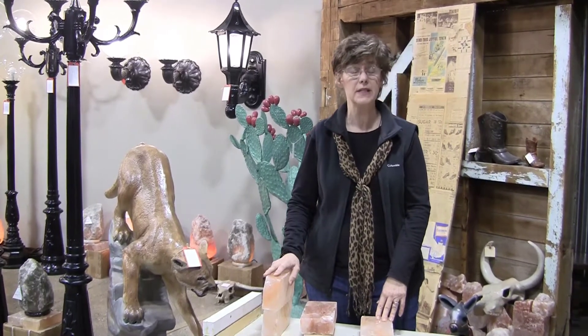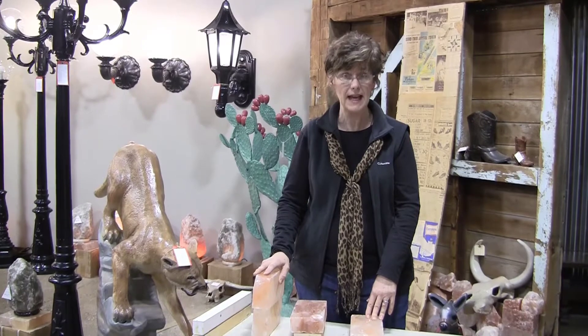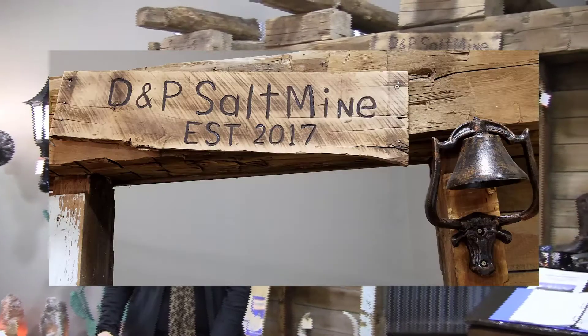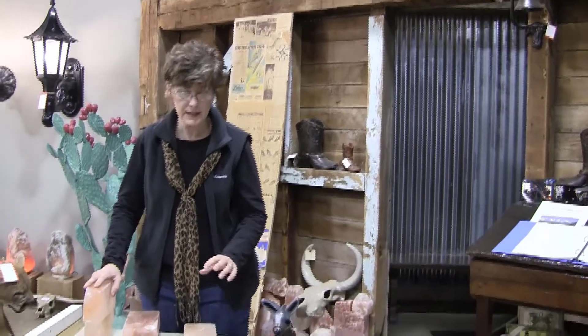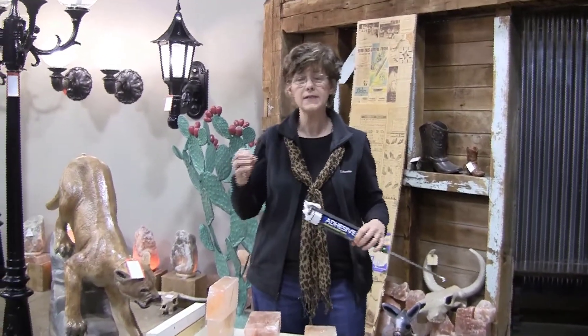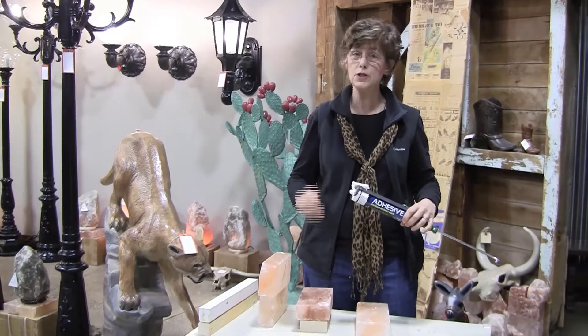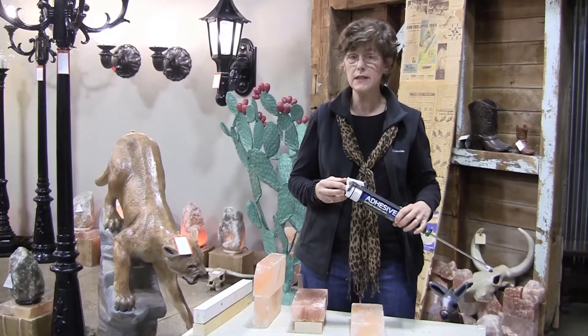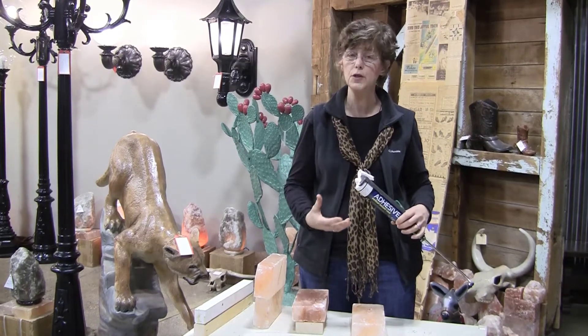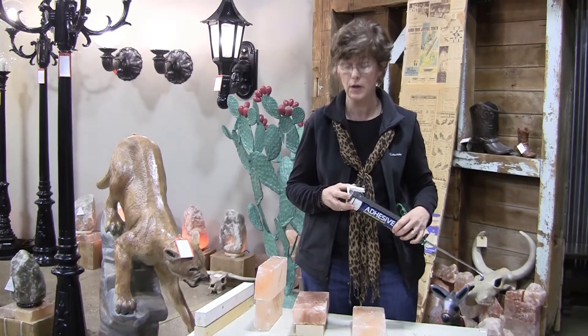We were so excited last year when we decided to build a salt cave. Right behind me is DMP Salt Mine. What we had to do was research all over the world to find the best adhesive to put our salt mine together. We had to have something that was strong, that was durable, and also VOC compliant, because we didn't want any clients to be breathing in any kind of fumes or anything that would be detrimental to their health.